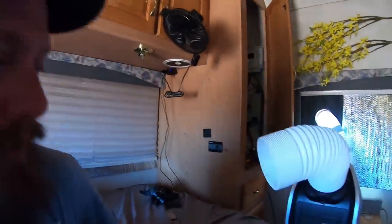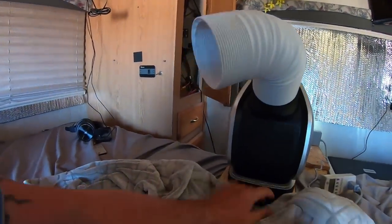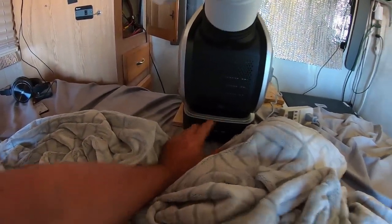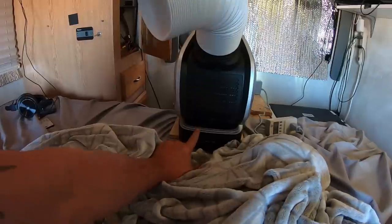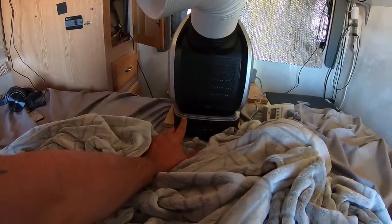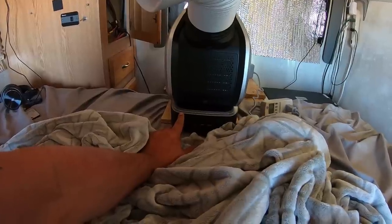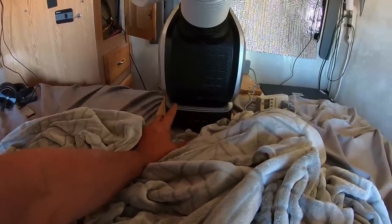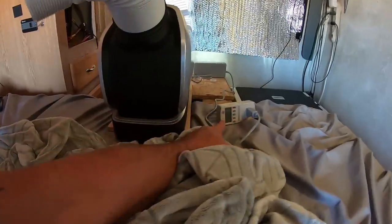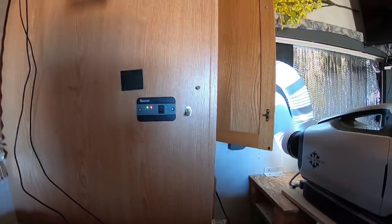I'm going to turn it on and show you. It does run off of a battery if you want, but I've found that I actually prefer to just run off my solar system since it only uses around 130 to 250 watts. The Jackery told me something different than this unit did, but we're going to check the kilowatt meter today.